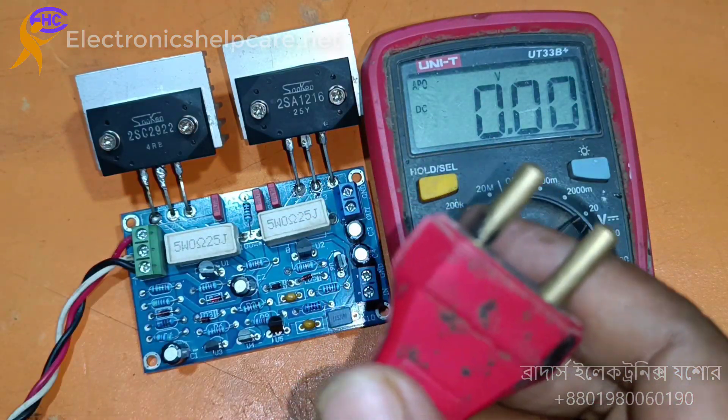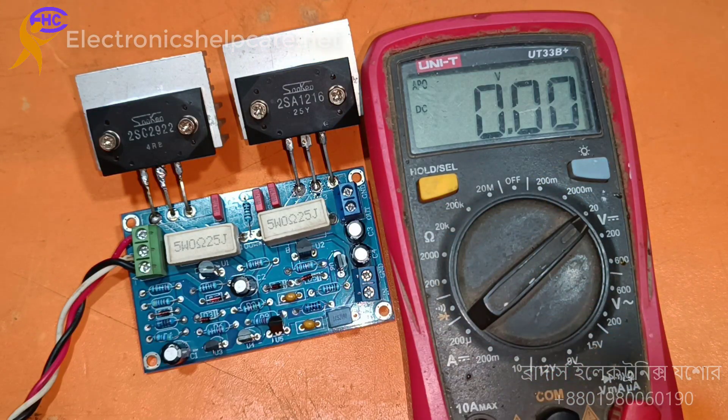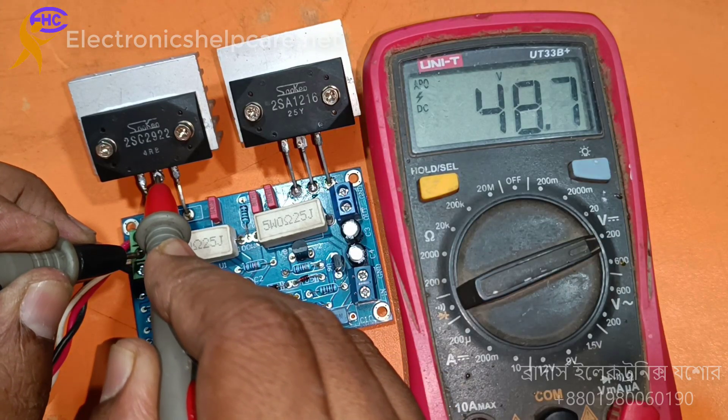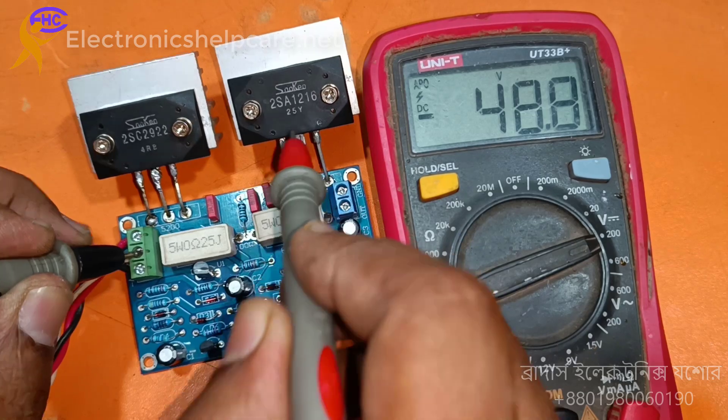Is it black? Now, to the ground — positive 48 volts, negative 48 volts.